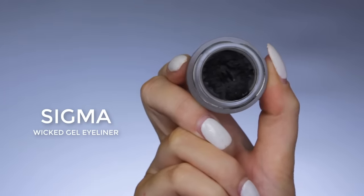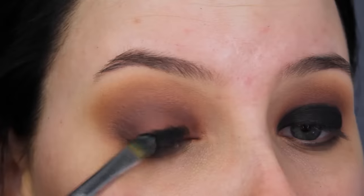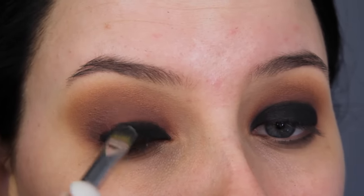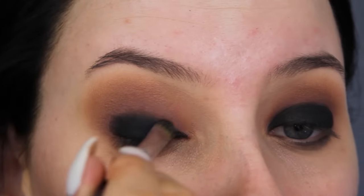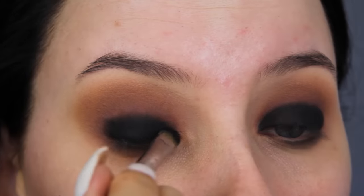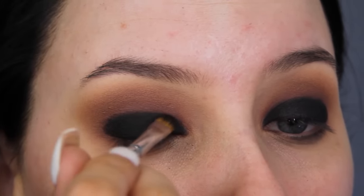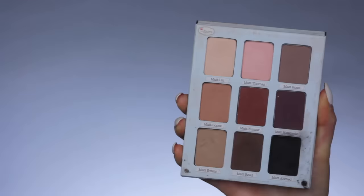Now I'm going in with the Sigma Wicker Jaw eyeliner — this is just a basic black gel eyeliner, you can use any brand you have — and I'm going to apply this all over the eyelid as a base for my black eyeshadow so it's going to be super intense black. You can skip this if you're a little bit afraid to use cream products, but I guarantee it isn't going to look as black as it does with a gel eyeliner. I'm using a concealer brush from Sigma Beauty, pressing it on the eyelid and then blending around the edges.